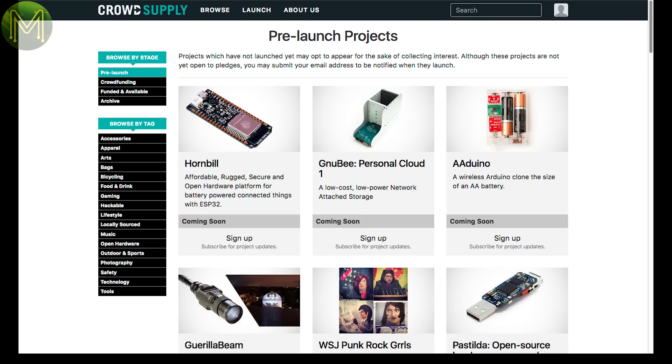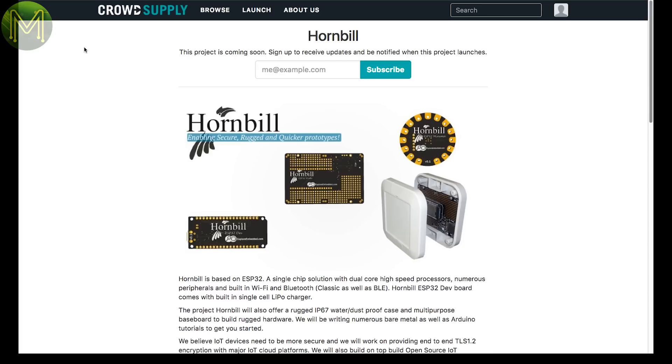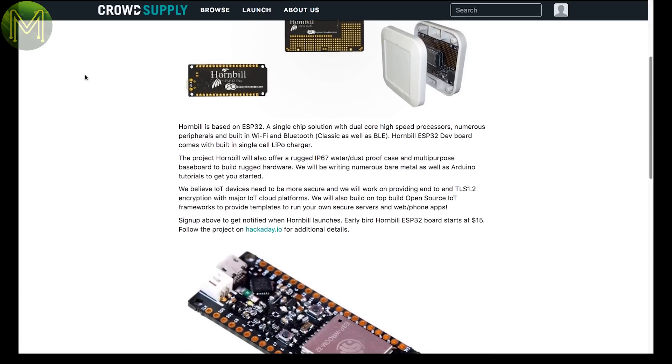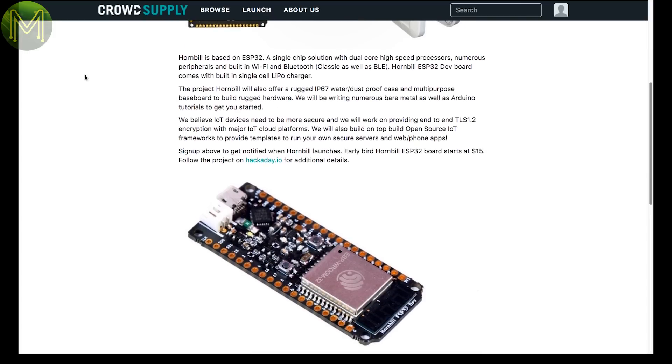Crown Supply has a handful of pre-launch products. The Hornbill is in pre-launch on Crown Supply. It's an ESP32-based board in various styles that seems to have LiPo battery management, but not really clear what else. It's made by the same guys who made the Explore M3, which you might have seen on Hackaday.